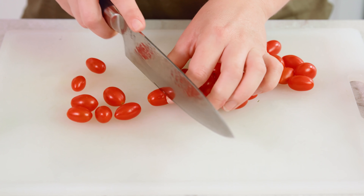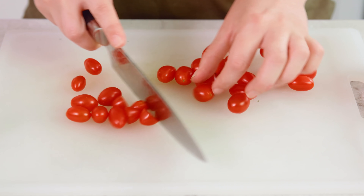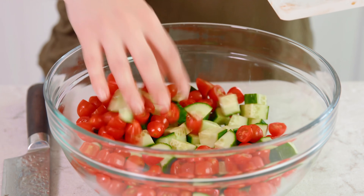Then we're going to transfer these all to a large mixing bowl. Then we'll cut up a pint of little cherry tomatoes, and since these are super small I'm only going to cut them in half. If they were bigger I'd quarter them. Then we'll slide all of those in with the cucumbers in our large bowl.